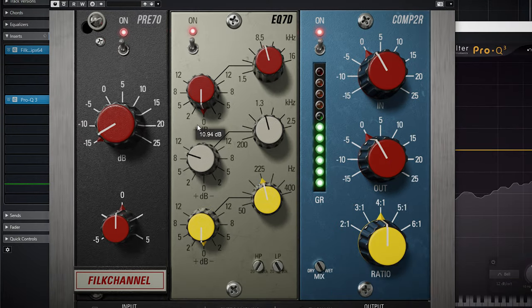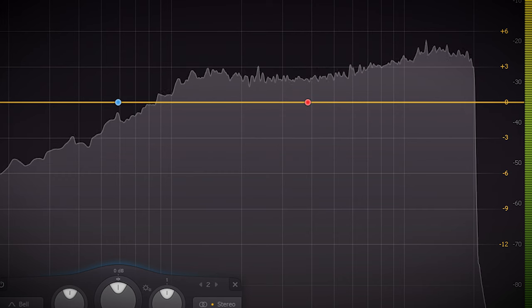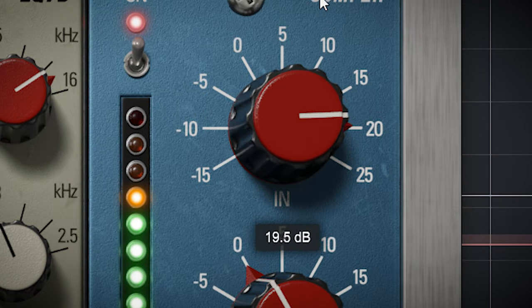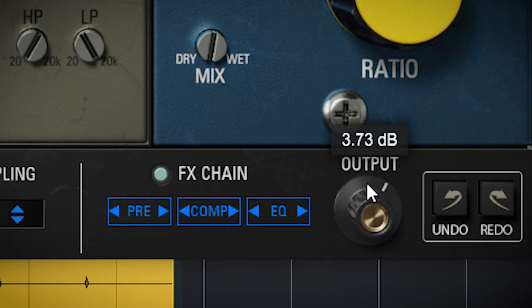The EQ module offers 3 bands of parametric EQ with a fixed bandwidth or Q setting, plus a high and low pass filter. The bandwidth is around 2 octaves, or a Q of 1, and extends a bit more to the higher frequencies than to the low frequencies, so it's not a surgical EQ. The compressor doesn't have attack and release settings but has pretty fast attack and release times. You set the threshold — or how hard the compressor is working — with the input dial. There's also a handy dry/wet control if you want to use the compressor in parallel, and you use the output volume and overall output gain to compensate for volume.